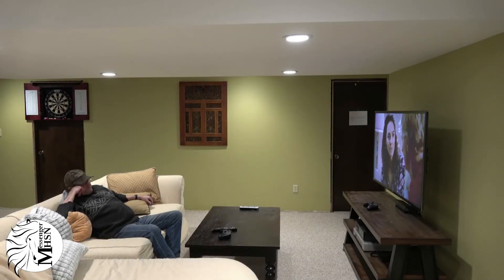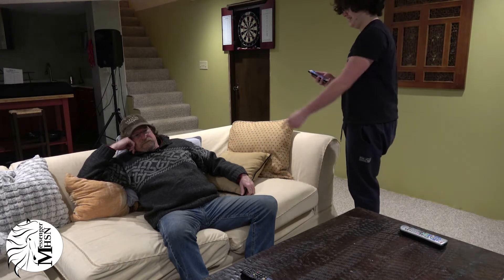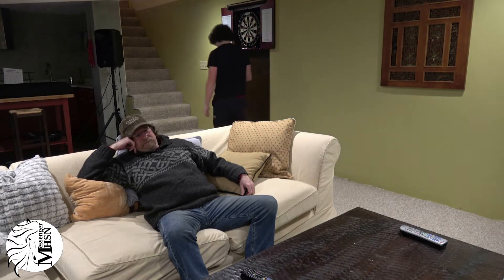This is what pure boredom looks like. We've been inside for way too long and our family nagging on us sure hasn't helped. But I have a solution — destroy them in a friendly game of darts.